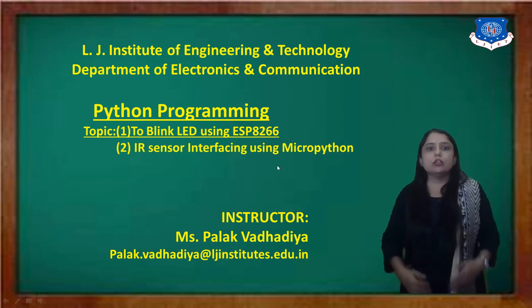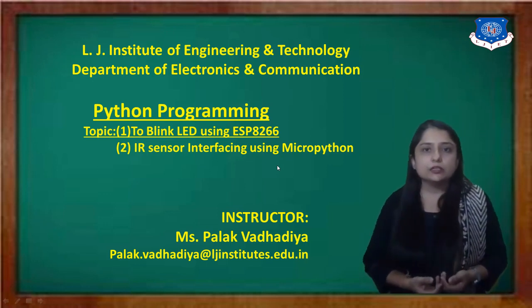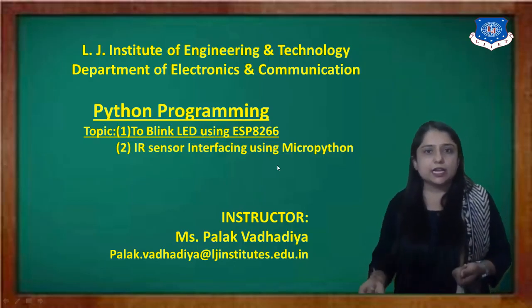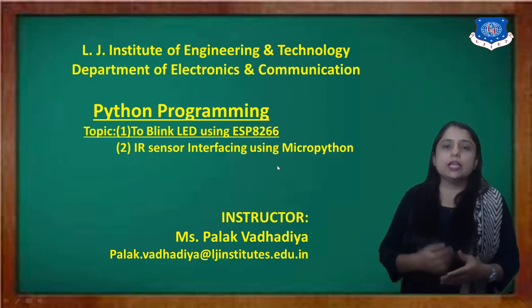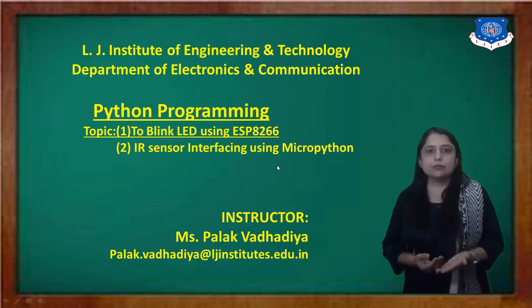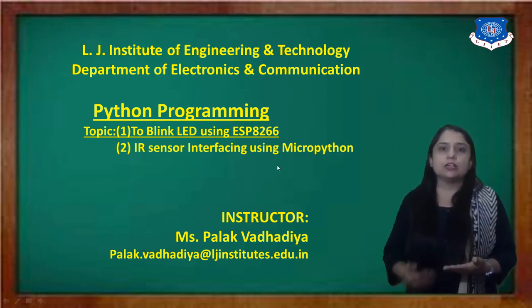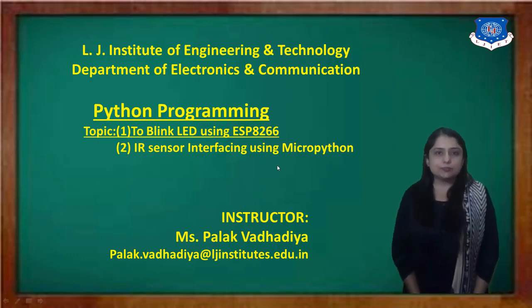The second experiment is to interface the IR sensor using MicroPython. We are going to use two boards: one is the IR sensor board and another is the ESP8266. We are also writing a switch-based program — that means if the switch is pressed, the LED will blink. So let's start our today's practical session.